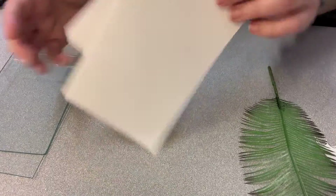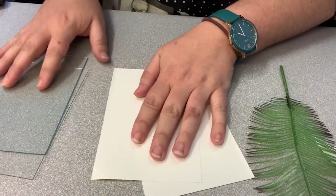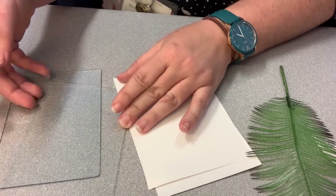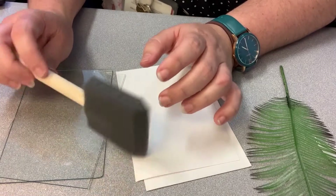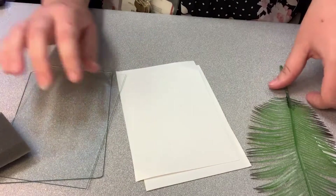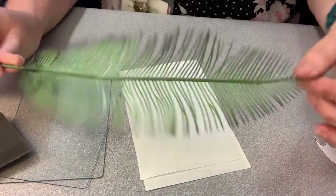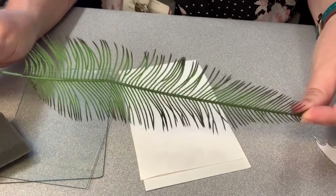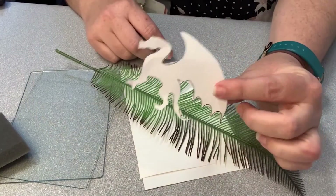To start with you're going to need some paper — I like to use index cards — some glass (these are just pieces I borrowed from one of my photo frames), a sponge brush or paint brush, whatever you have handy, and whatever you want to put on top, whatever type of image you want to make. I'm going to use this plastic fern leaf and I just cut a little dragon out of paper.